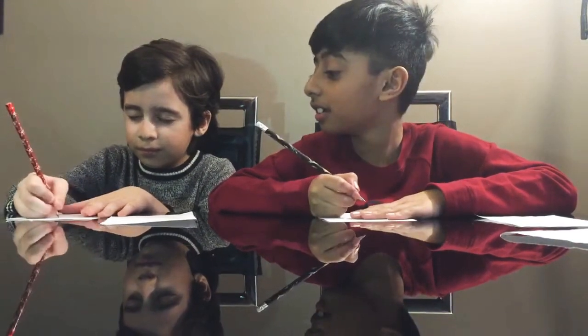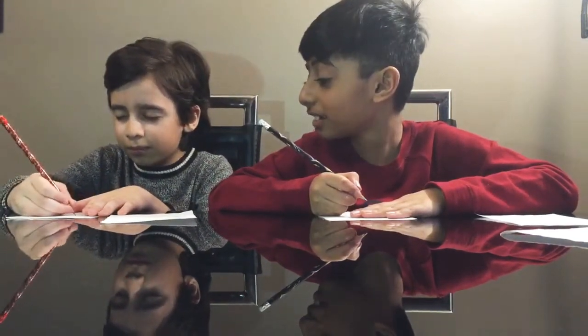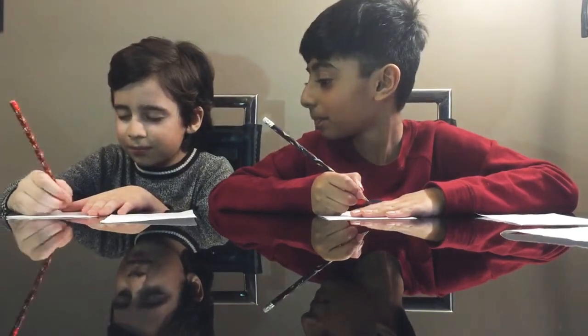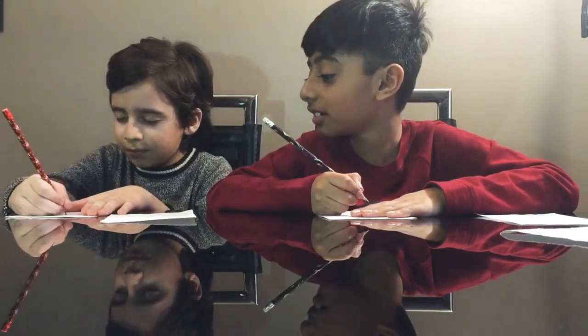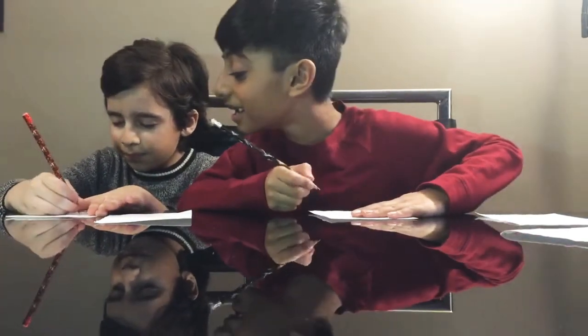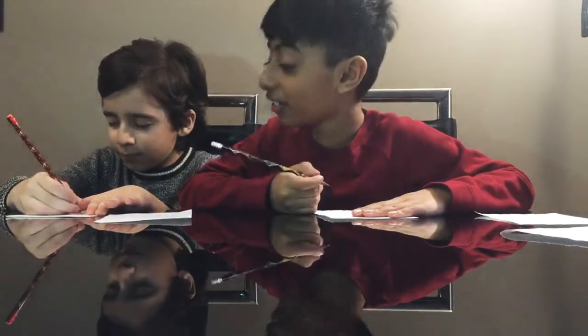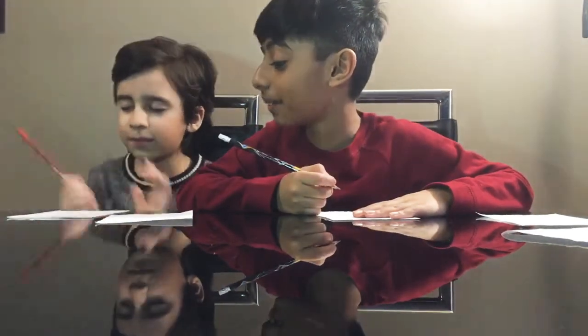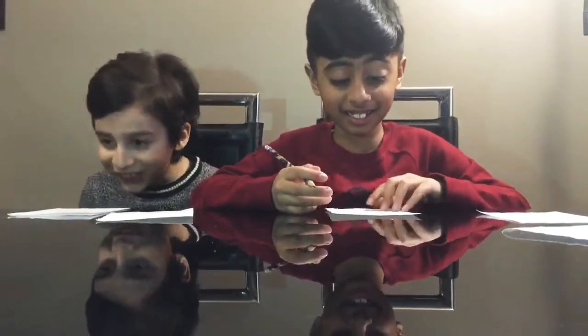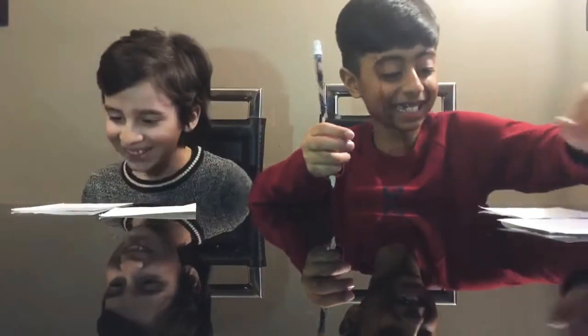I'm done. Are you looking? No. Okay, you're done. You only have to draw Mickey Mouse, the face of Mickey Mouse. I am. Okay, now ready? Oh, now I am. This is what we're going to do. Right now, Ellie.